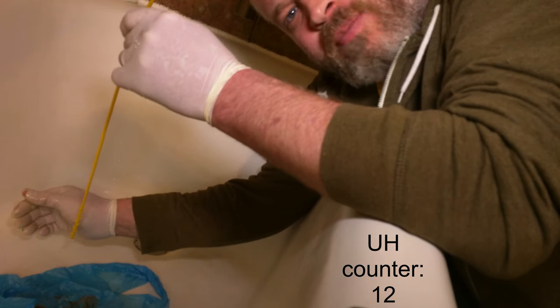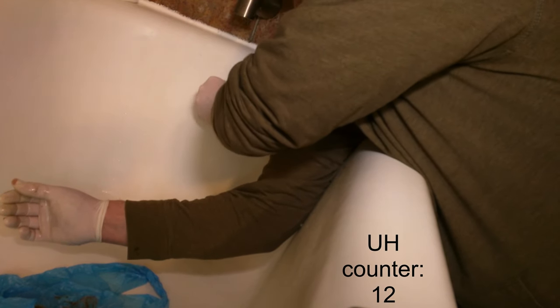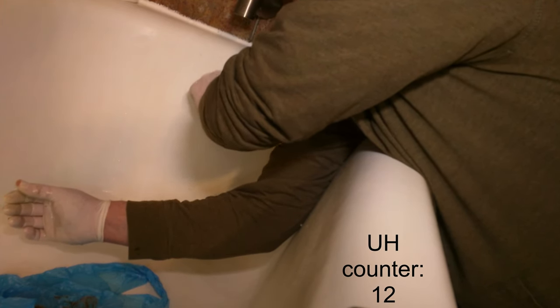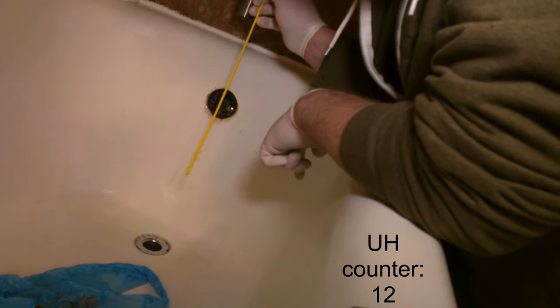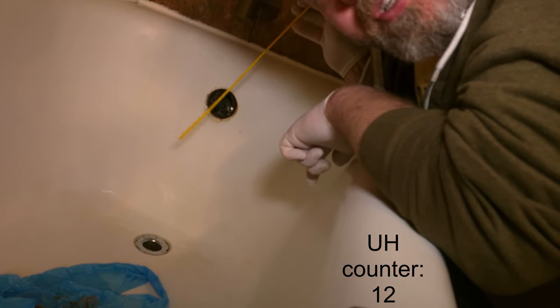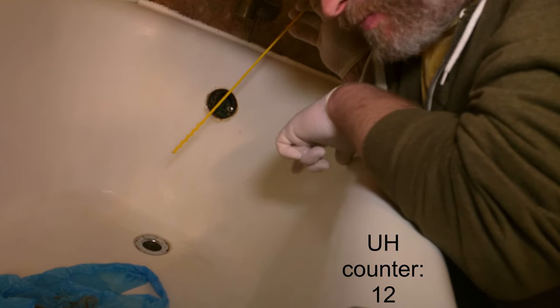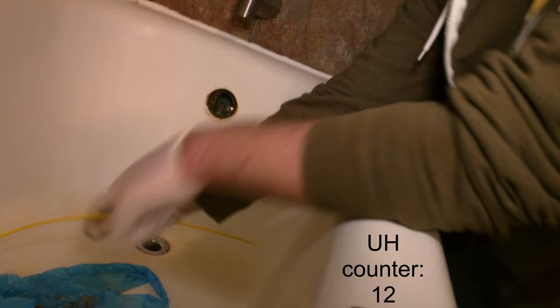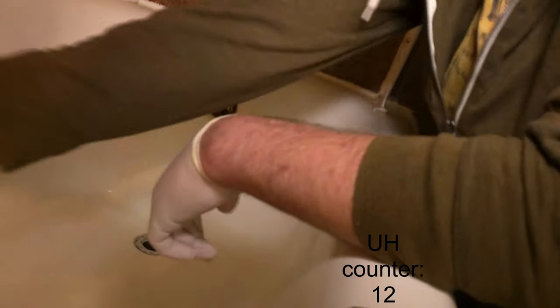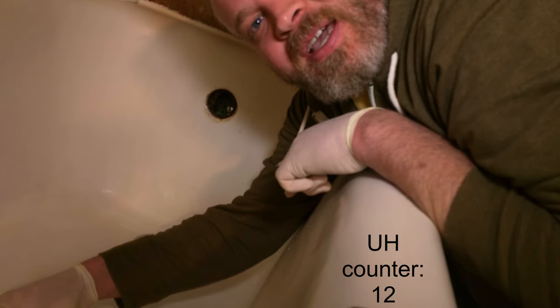We'll go for one more dip for good measure. It came out clean, so I'd say we're good. I'm going to put this back together and run some hot water to flush it out, and hopefully that solves the slow tub issue. Assembly is the opposite of removal, so it just goes back the same way it came apart.